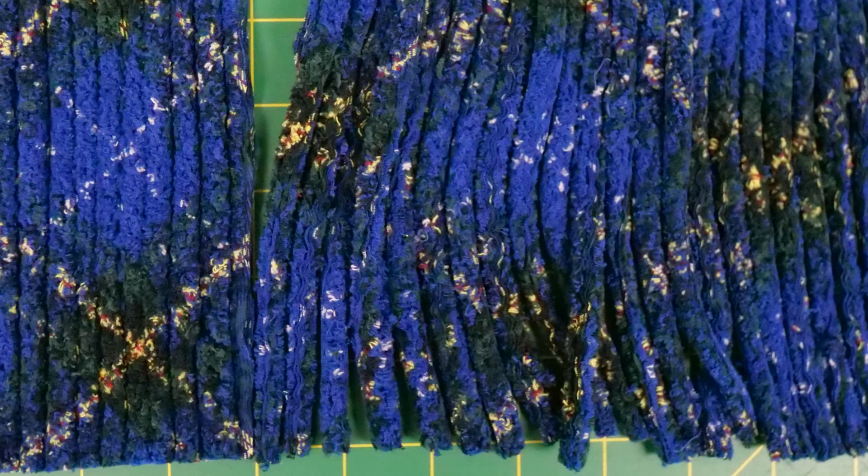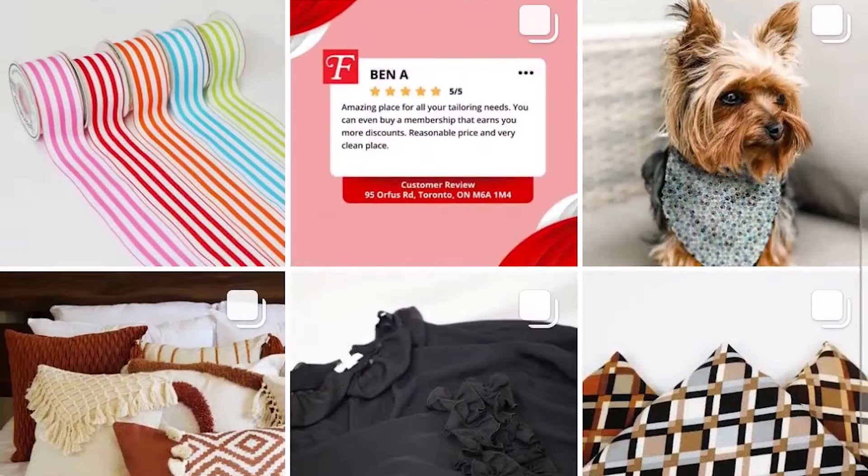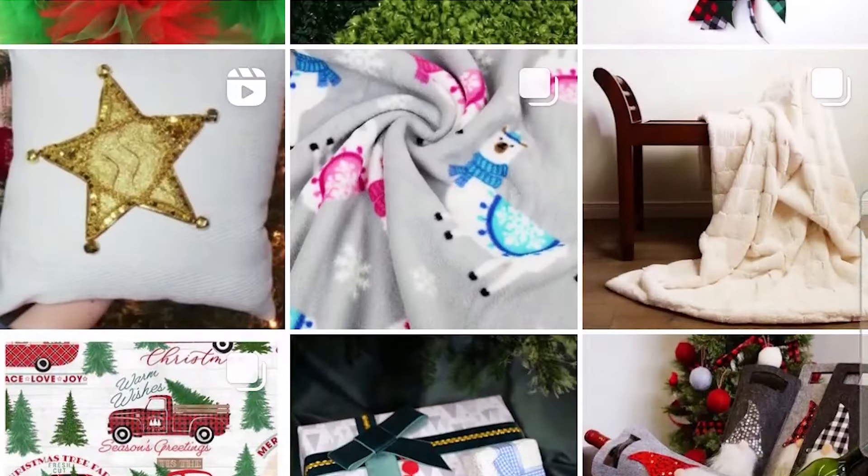Machine wash and dry on normal settings to complete — the raw edges will fray to create this beautiful chenille look. Happy sewing! Post your creations on Facebook and Instagram and tag us at Fabricland Canada.